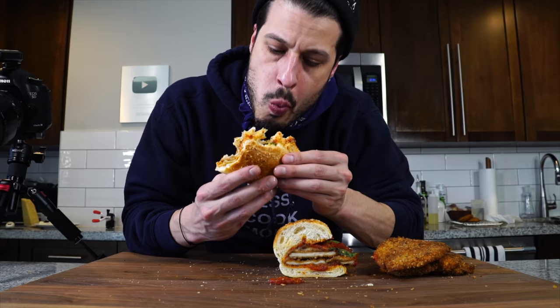You still get the texture of the crisp even though it's been sitting a while and has sauce all over it. As you can see, a joyous eating experience. Everything stays together. Flavors are there. Texture is there. The bread is right. Everything's right. Go make this right now — that's all I have today. I'll see you next time. Until then, take care of yourself and go feed yourself.